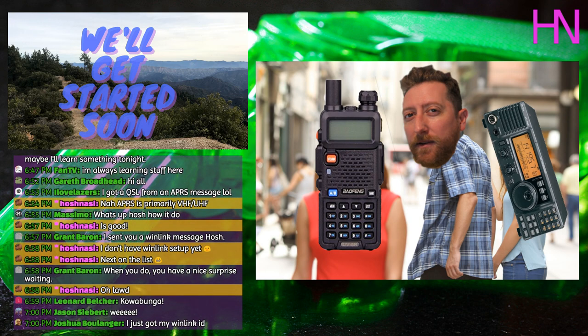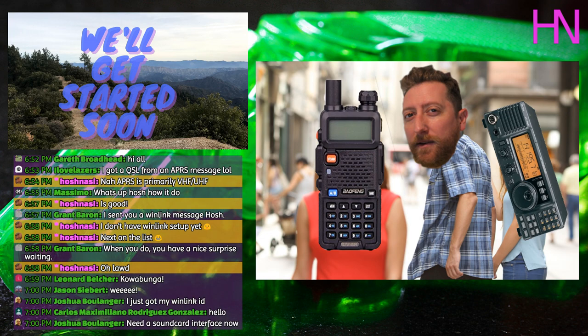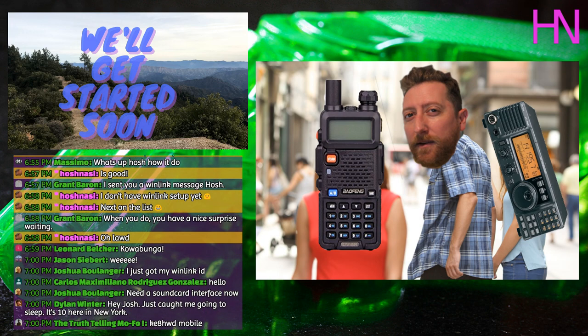I'm thinking about turning this into a podcast too — making the audio available so people can experience the Crash Course from their phones when they're off. There are a lot of ham radio podcasters out there. Today is going to be a good topic because I know you all have a Baofeng, and this is the next step: how do you connect your phone to your radio?